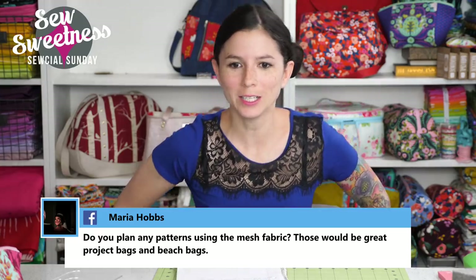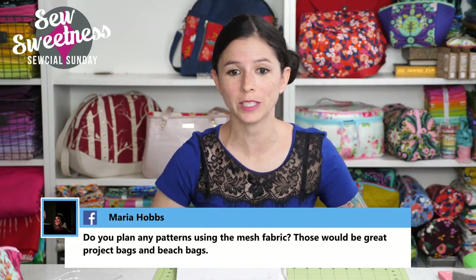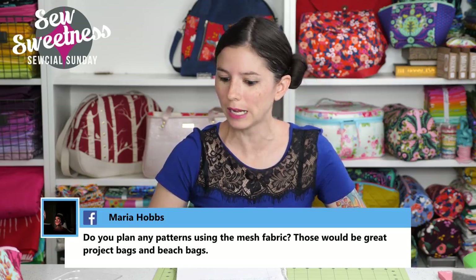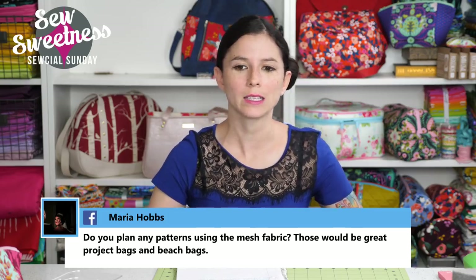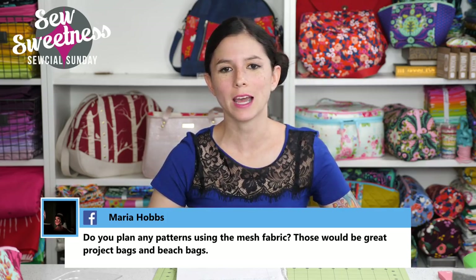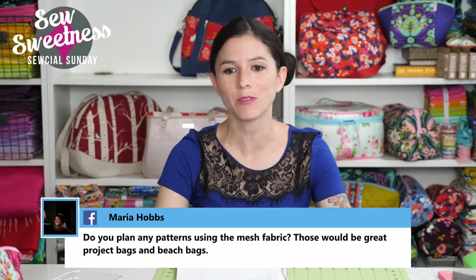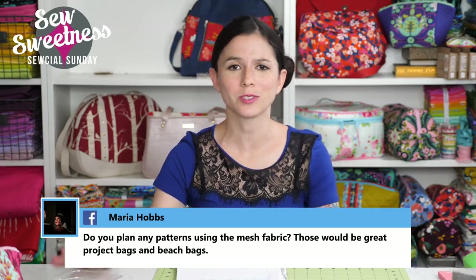Maria asks: do you plan any patterns using mesh fabric? That would be great for project bags or beach bags. I do have a beach-type bag planned. I haven't written the pattern yet so I might add more features to it, but yeah, I do have a beach bag planned. I feel like I'm a bit behind schedule since it's already well into summer, but just too many ideas and not enough hours in the day.